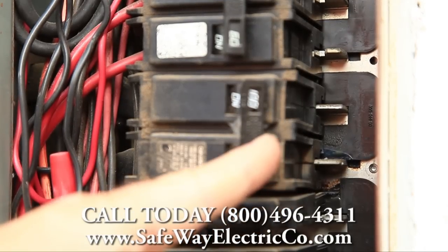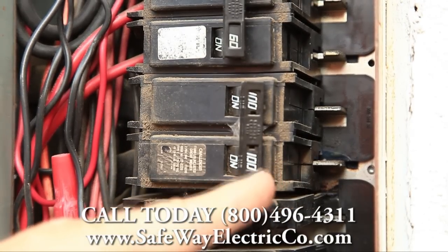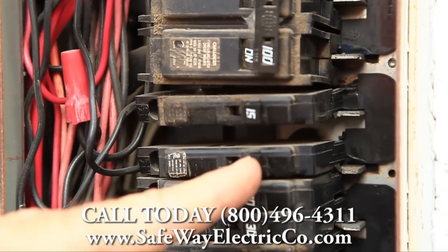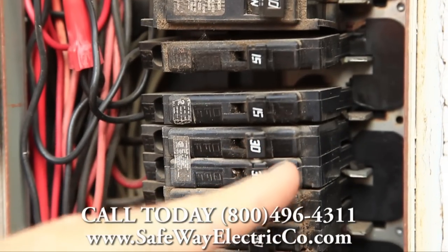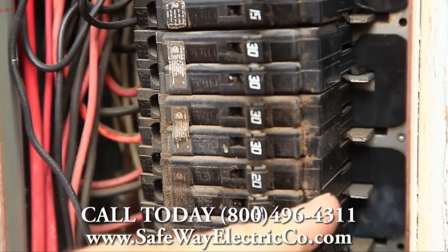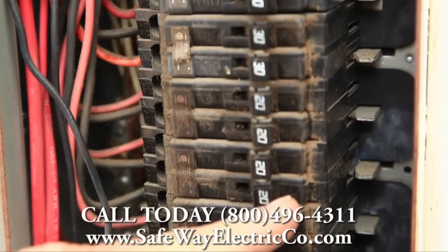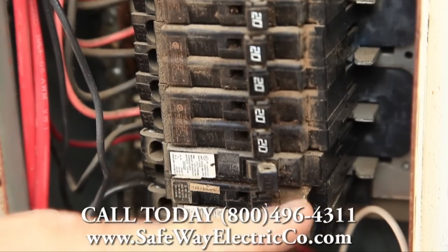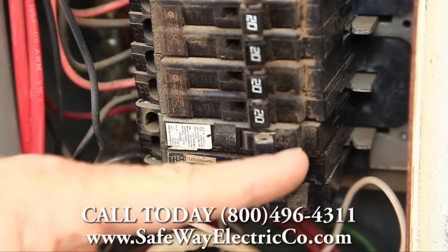As you come down the panel, you'll see the smaller amp breakers down here, and there's really not much damage that we can see to the insulator and the bus bars as we come down.